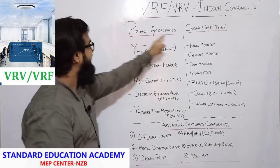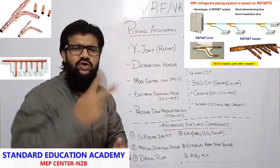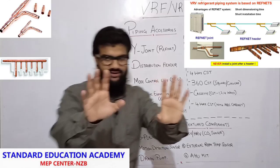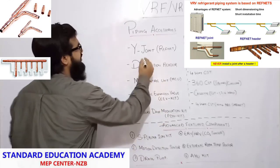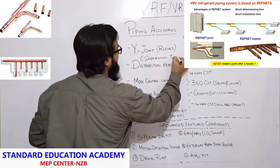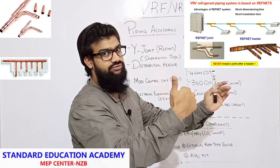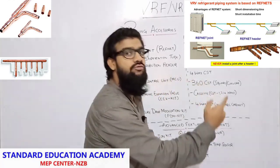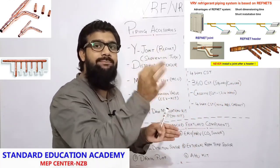The first accessories are piping accessories — what accessories will we find in the piping of a VRV system. First is Y joint, also called a refrigerant joint or separation tube. Two types of connections are there in piping: one is Y joint, the other is distribution header. Keep in mind: separation tube should always come before the header. Always place a separation tube first; next, at the end of the pipe, go for the header. Because after the header, you cannot place a separation tube in a VRF VRV piping system.